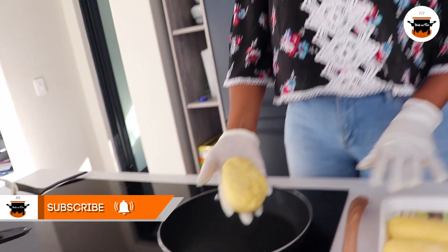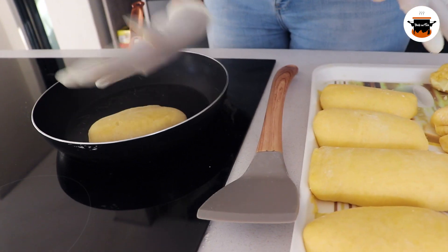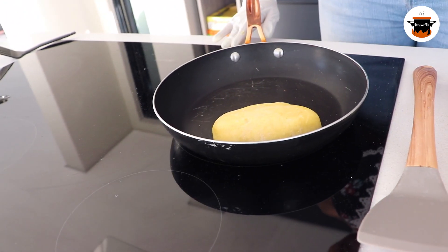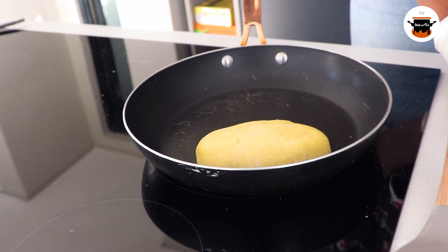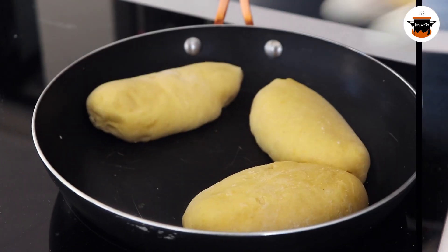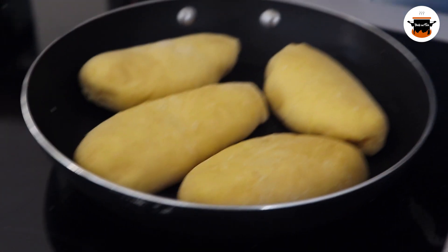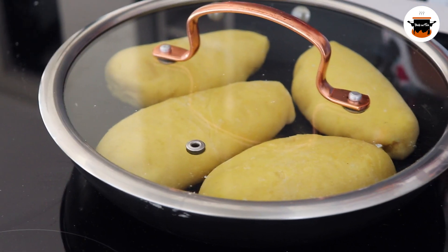So here we are, I've just removed the cover — it's risen as you can see. So I'm just going to take that to the pan on low heat. Quite low. I'll put maybe four of them in the pan. What I'll do is cover the pan and let it cook for a while.